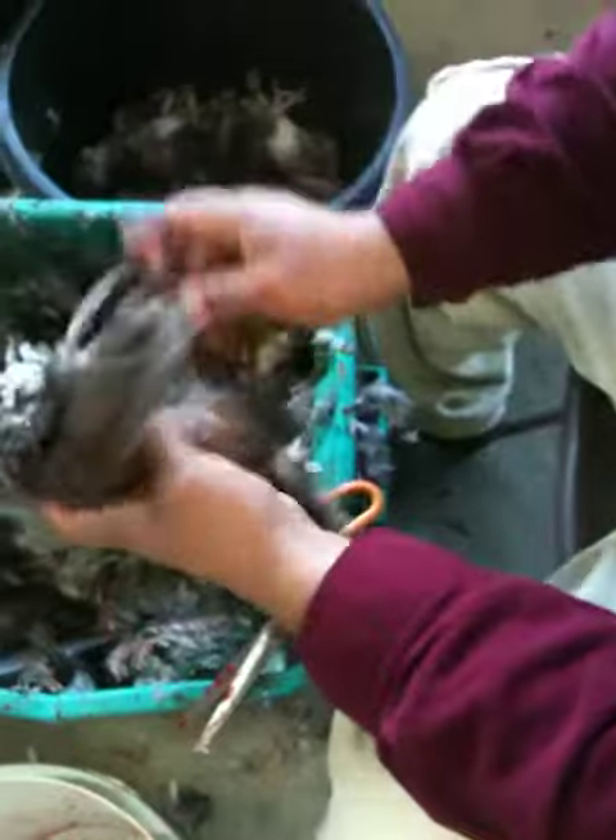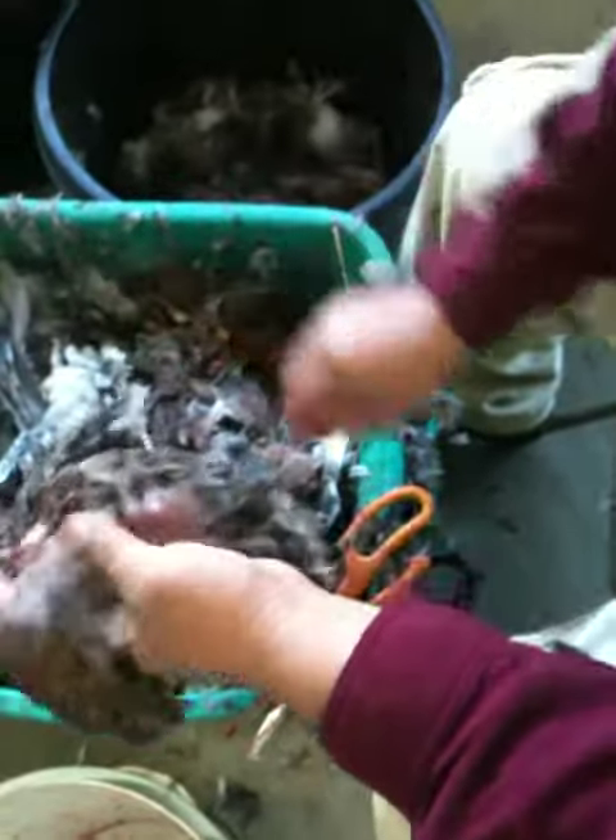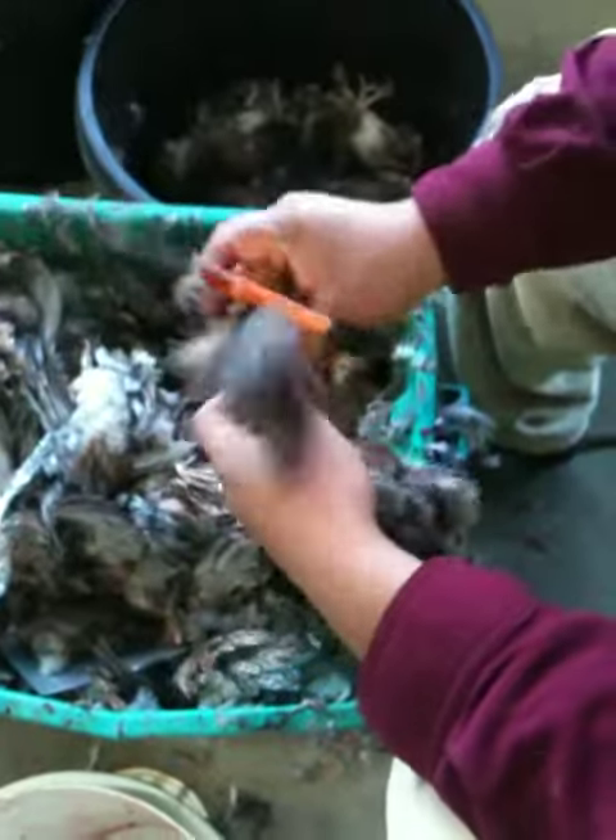We didn't bring the coolers in the house. I'm gonna set these in here. I got the ones in my hand here.